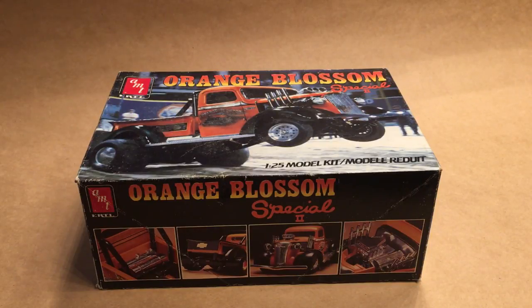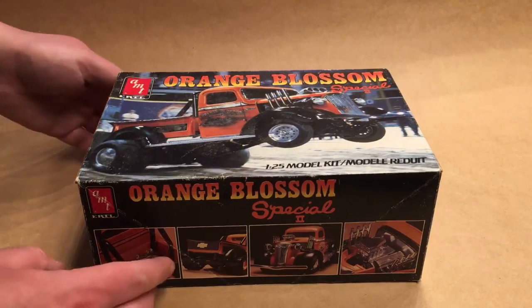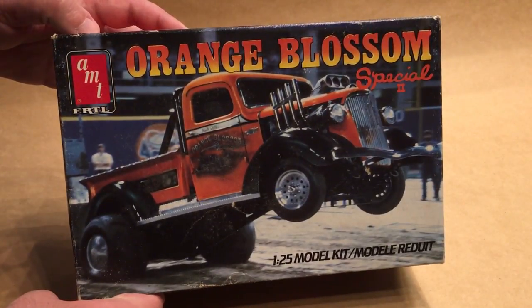Hi guys, this is Bill from Spencer1984.com and today we're going to be taking a look at a classic kit from AMT, or Tell — the Orange Blossom Special 2.